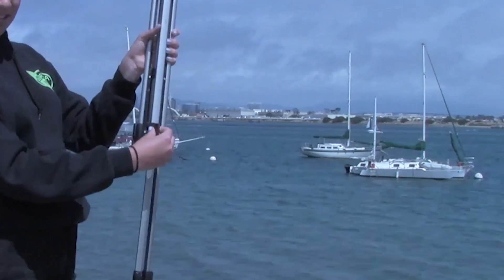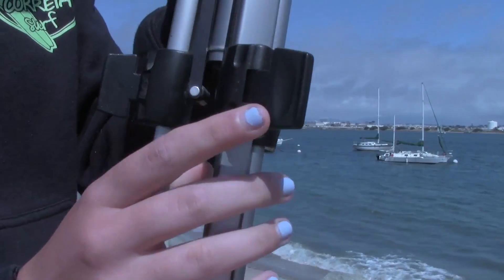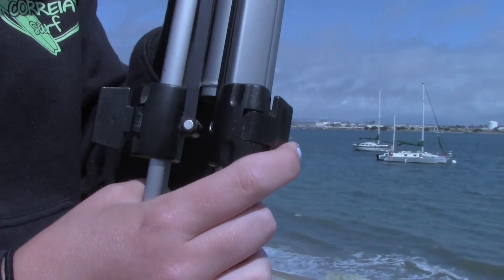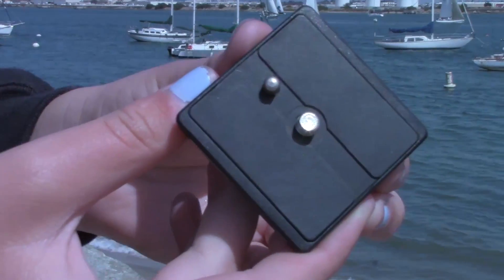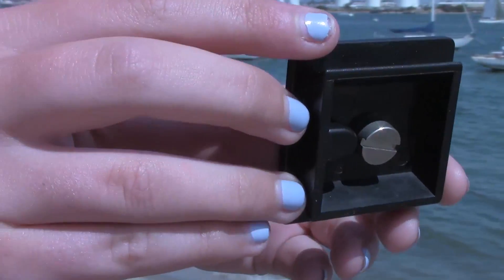To do this, simply flip the plastic tabs up, pull the legs out to whichever height you would like the shot to be at, and then hold the tripod steady as you flip the tabs back to where they originally were, locking the legs into place.